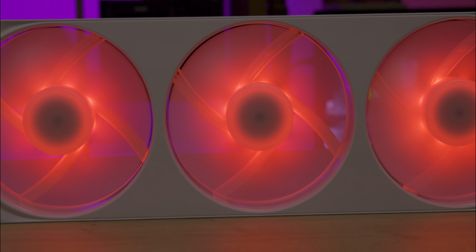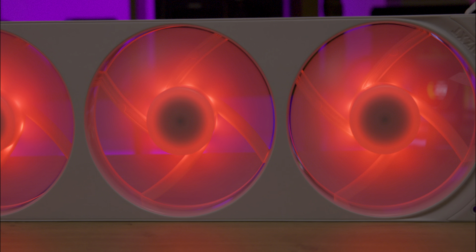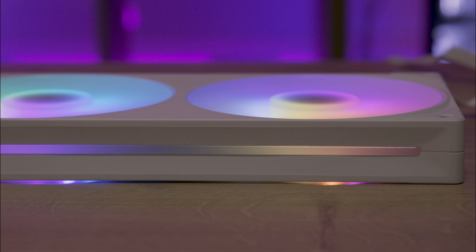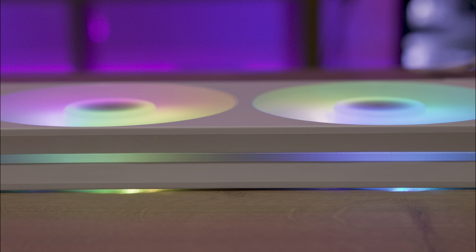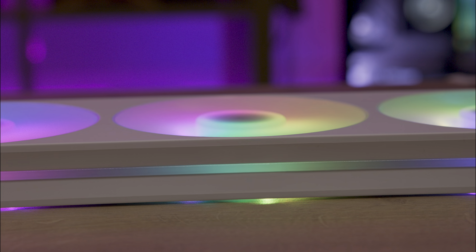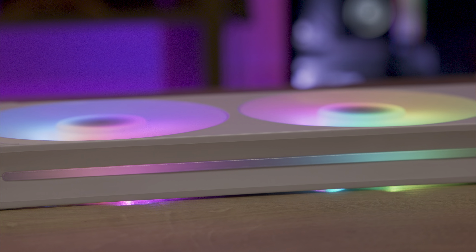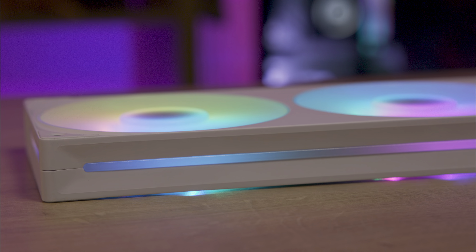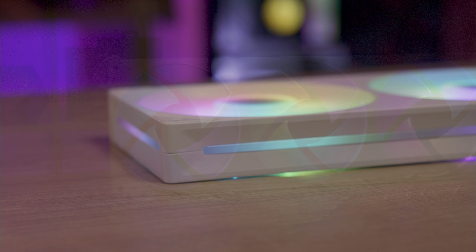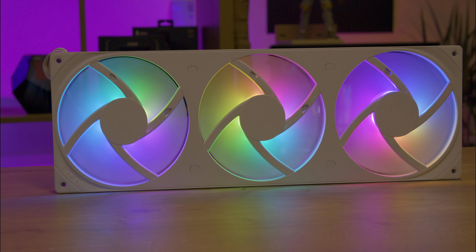The RGB lighting on the fans is bright and vibrant even under bright studio lighting. Each fan spindle lights up with eight LEDs diffusing through the blades. The sides have windows that allow the LED lights from the fan centers to shine through, though the sections nearest the fan hubs are the brightest. The fans feature a built-in zero noise mode when used with an NZXT motherboard or controller, meaning the fans don't spin unless whatever it's cooling is getting hot. If you don't have an NZXT motherboard or controller, they will function just like any other PWM fans.